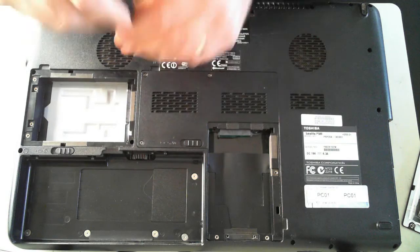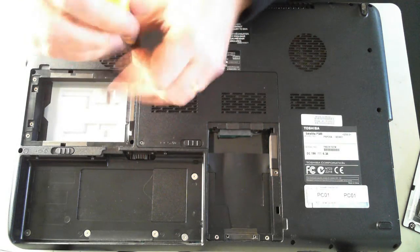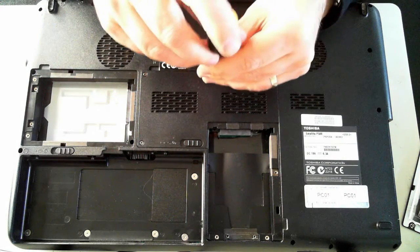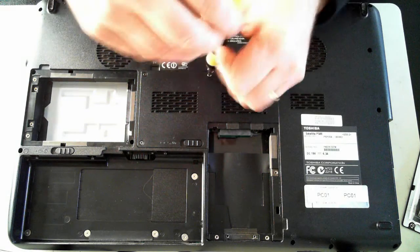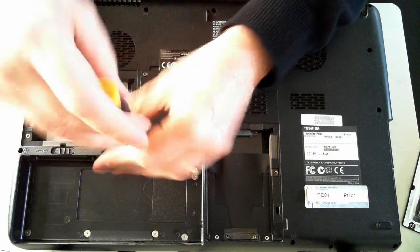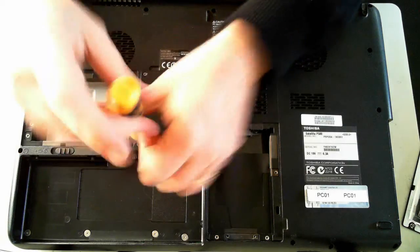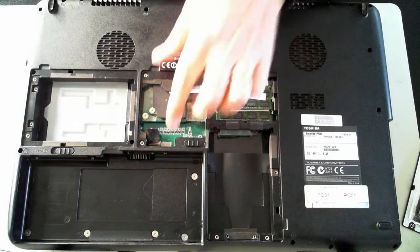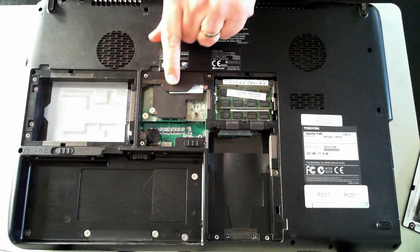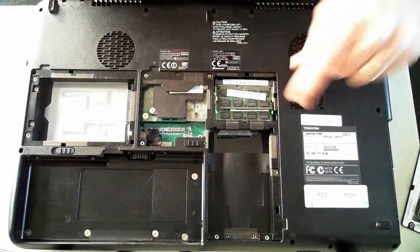Now I want to remove this panel here. Once we remove that we should be able to get to the memory. Just pull that out — and there we've got the memory. It looks like the CPU is also under there.